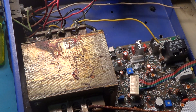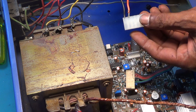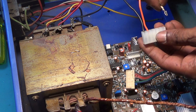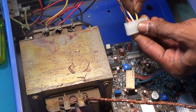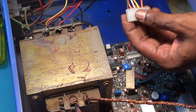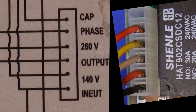Part by part, do all connections: neutral wire, charging wire, output wire, 265 volt transformer tip, and phase line supply. Check signal detail on the board, board supply, and diagram.